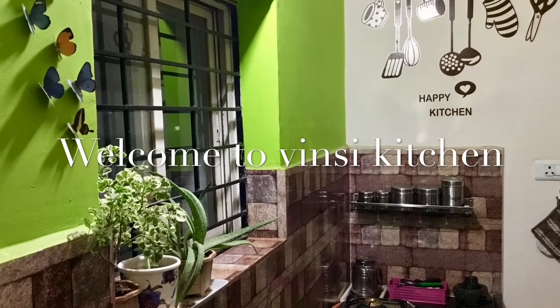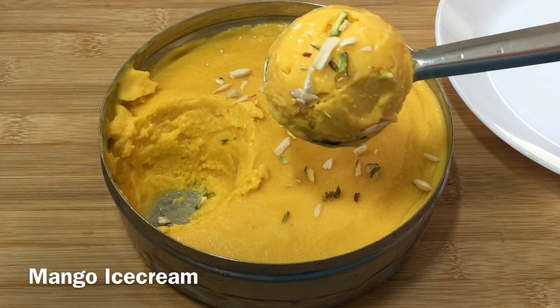Hi Andy! Welcome to Vinci Kitchen! Today, we are making mango ice cream.